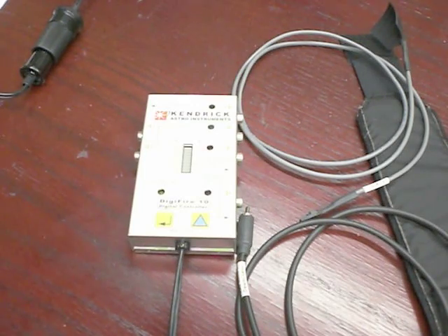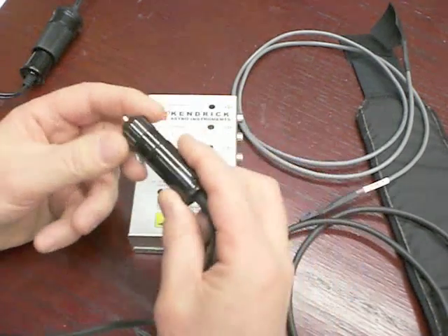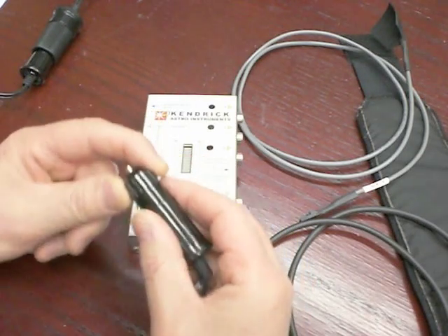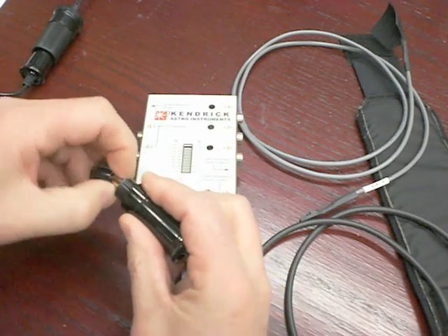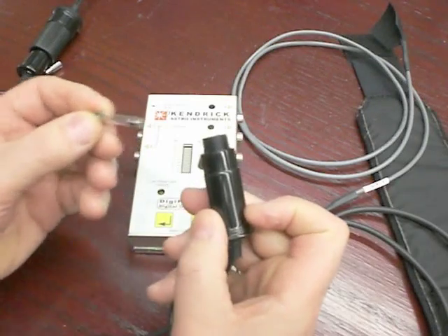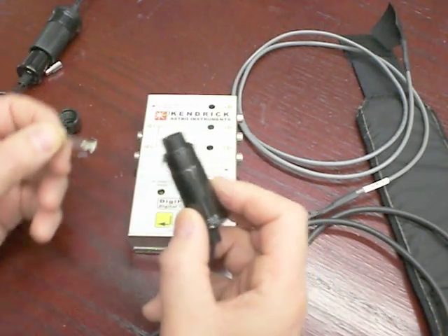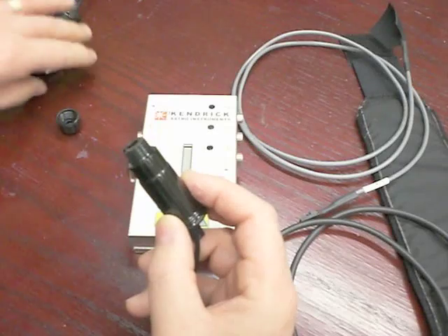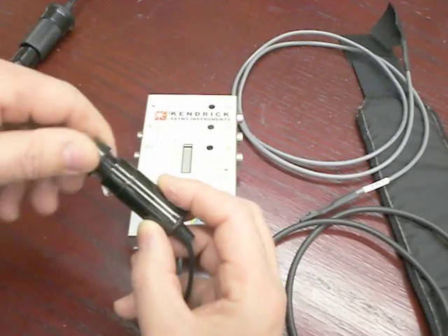Secondly, many people do not realize that the tip of the power cord of these controllers contains a fuse. And when they are having problems with the controllers — the LEDs aren't lighting up or the heaters aren't warming up — they don't realize that the fuse is blown. So to access it, just undo the tip, tip that fuse out, and inspect that fuse. If the small wire inside is broken, you need to replace it.